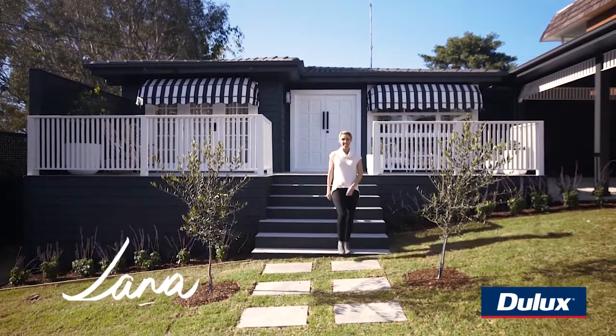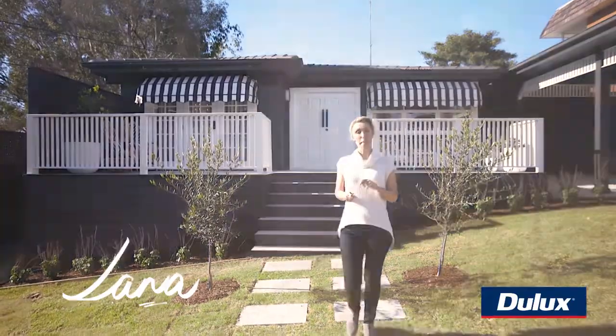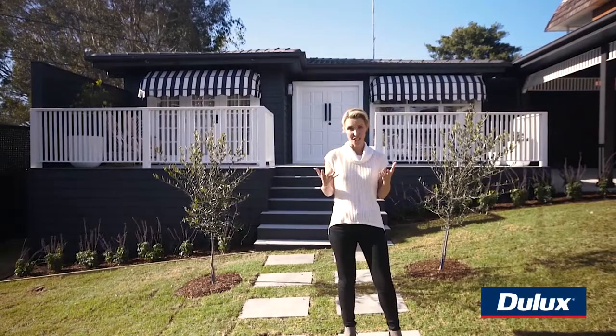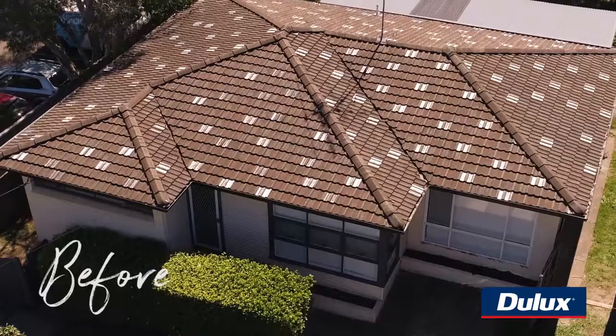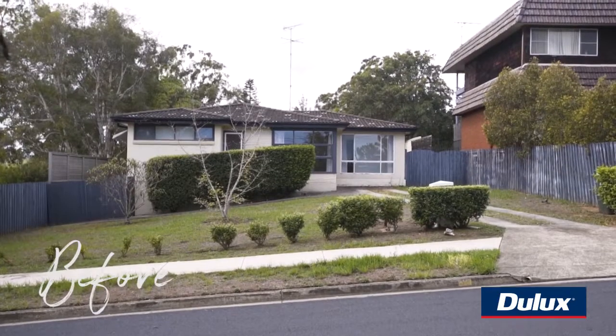Hi, it's Lana from 3Birds Renovations and this is our latest project behind me, but it didn't used to always look like this. In fact, it's hard to imagine how ugly it was. It lacked all street appeal. It was like a 60s box. It had no dimension, no endearing features, no charm or personality.